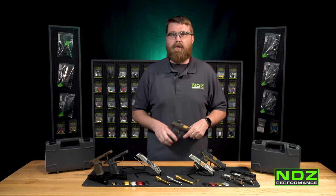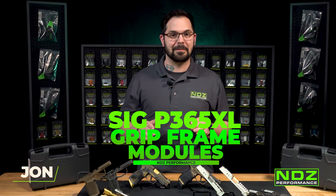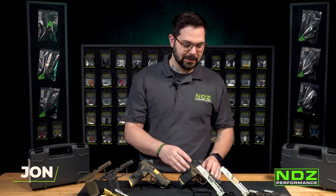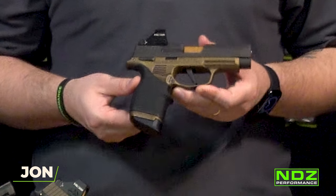If you have any questions, always feel free to reach out to us at ndzperformance.com. If you want to upgrade your SIG P365XL grip frame but don't want to change your OEM one, we have options for that — we actually sell the 365XL grip frame pre-Cerakoted in an array of colors.